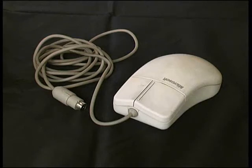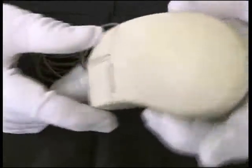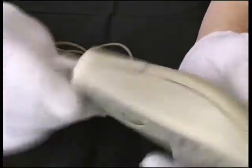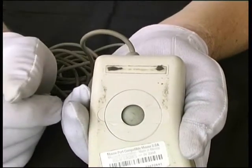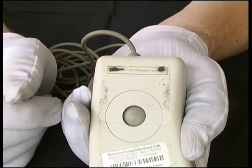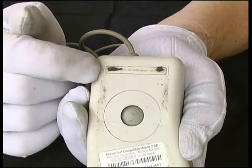Here we have a PS2 mouse which we're going to clean. We can see the exterior surface of the mouse is quite dirty, especially at the bottom, where the mouse has picked up debris such as dust, dead skin, sweat, and grease from the surface that it's been used on.